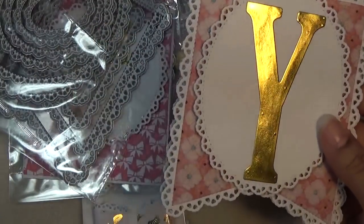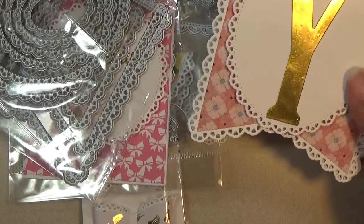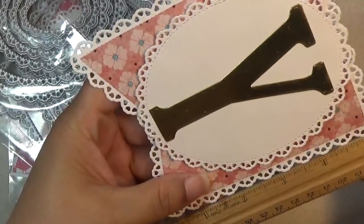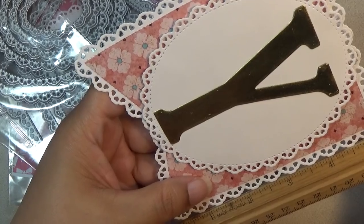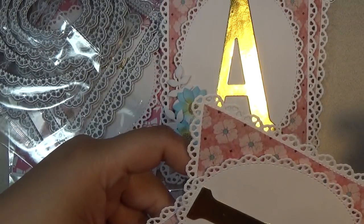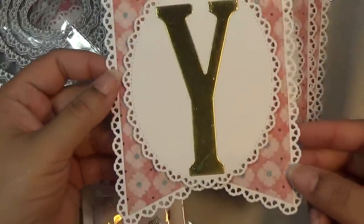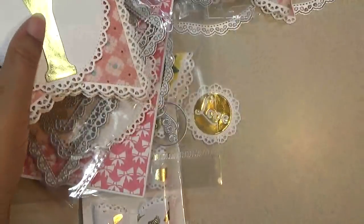I'll give you the measurements so you have an idea of how big this banner is. It's about five and a quarter from top to bottom and about four and a quarter, almost four and a half, going across. Really really pretty — loving this one. This one is one of my favorites right now.